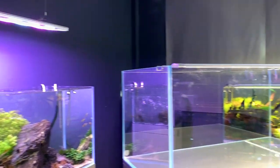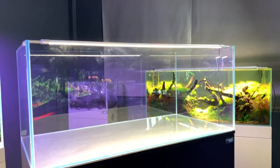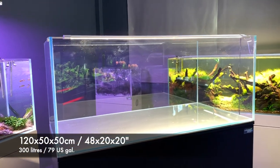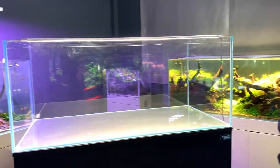So this is the tank I'll be scaping. I think it's 120 by 50 by 50 centimetres — that's four feet by 20 inches by 20 inches for my American viewers.